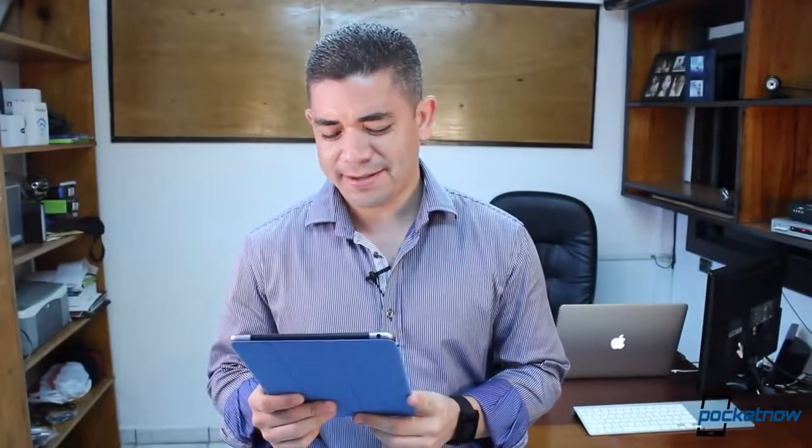Wait a second, this can't be right. Oh well, I'm Jaime Rivera, this is Pocketnow, and I guess it's time for another Pocketnow Durability Report, this time with the iPad Air.